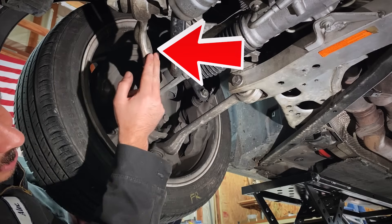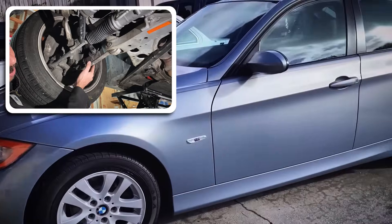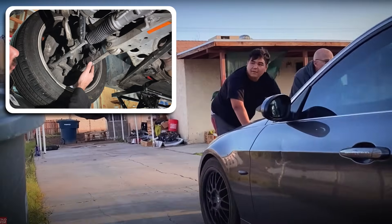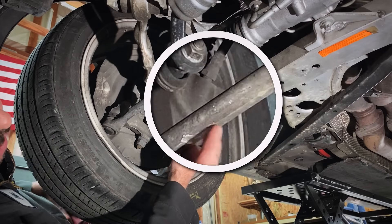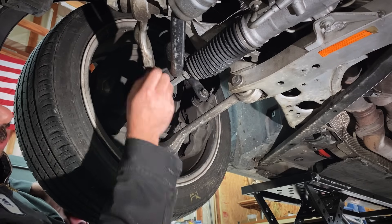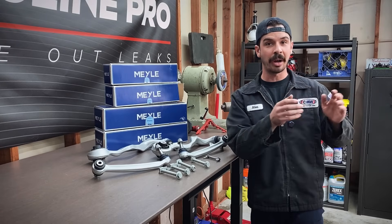In addition to replacing just these front control arms, we're also going to replace the lower ones as well. This car was given to me for free — I gave one of my BMWs away to a viewer and another viewer gave me this one. It was in pretty rough shape when I got it and the suspension is still really rough. You can actually see impact marks on the bottom of this control arm where somebody drove over something, so we're going to completely freshen up the feel of this front end.